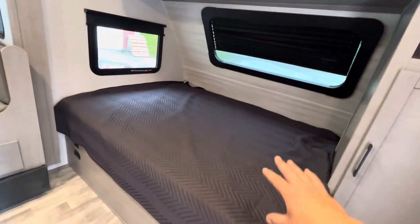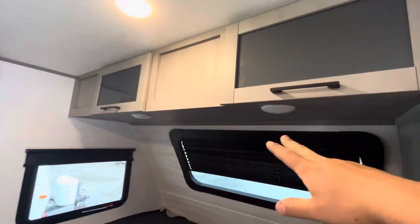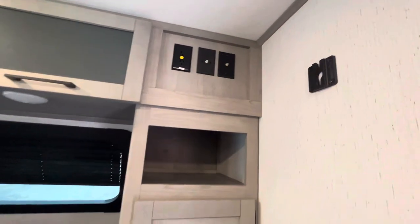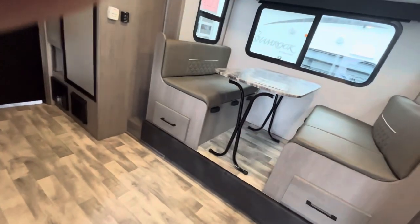You have your bed right here with a small hanging closet space, a shelf, and cabinets up top. Lights above the bed have a push button in the center, and there are TV hookups up here with another mount. You can lift up the bed for access to the front storage, and there's storage underneath each bench as well.